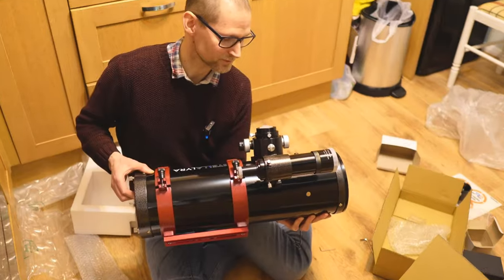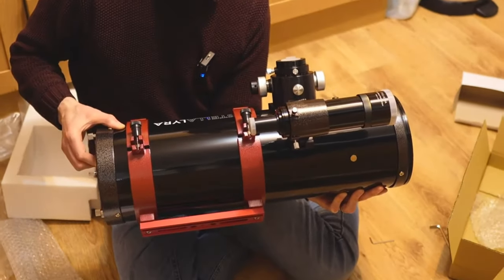Hello, welcome back to the channel, or welcome to the channel. My name's Chris, and tonight, as you might guess, I'm doing a bit of imaging. If you watched my previous video where I unboxed the new Stella Lyra f/4 imaging Newtonian, you may assume that I'll be using that tonight, but a combination of things have happened.